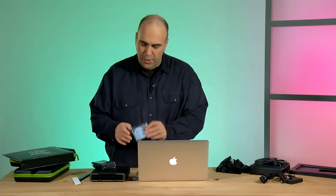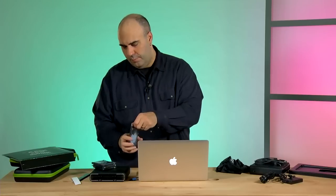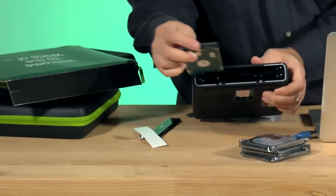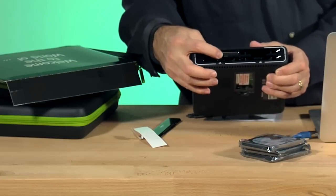I'm going to power down the unit just to be safe — nothing's running on the back, and we're ready to drop in drives. I've got four new drives here from Seagate — these are the Samsung Seagate type drives, nice and fast, two-terabyte drives. I'll just pop one open. Be careful not to touch the front pins. You'll notice how simple this is — it just slides in like a toaster. Push it till it locks and you're in good shape.